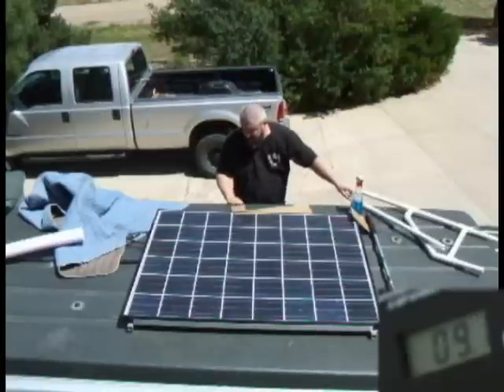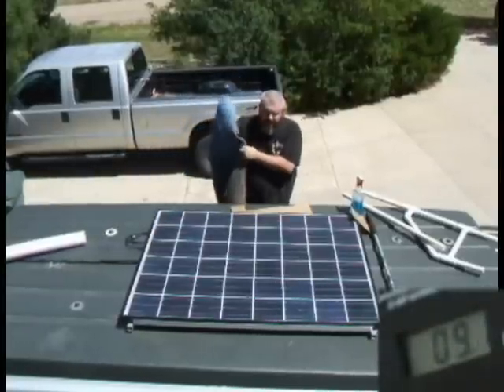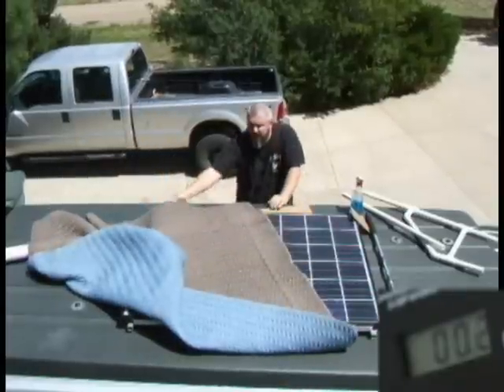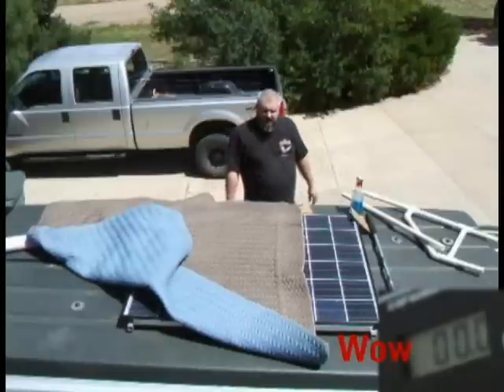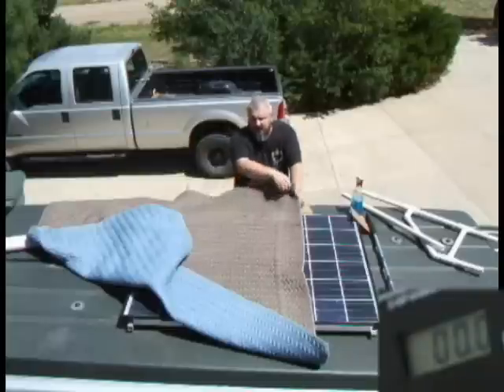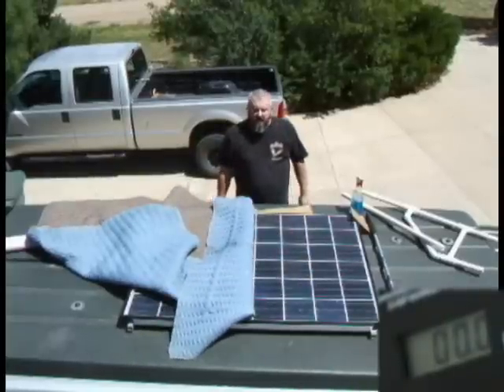Now we're going to go to the blanket and we're going to cover — that's all but eight cells, or all but two rows, which is I guess 12 cells. There's about half.